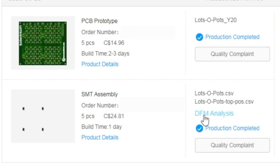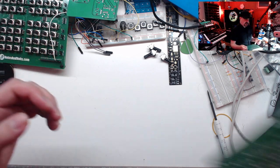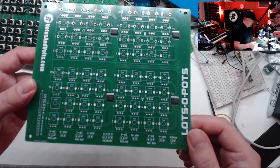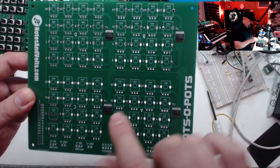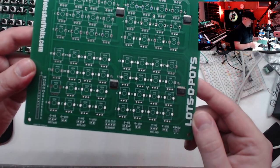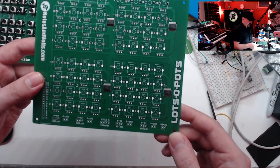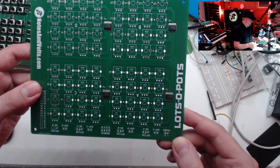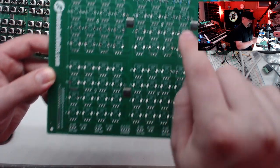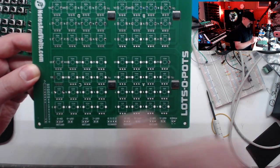Once everything looks good they will begin manufacturing your board. In a few days a package will arrive at your doorstep. Here are the boards — the multiplexers are exactly as they should be, and the tiny little capacitors look great. You can see how tiny these parts are in real life, which is why I'm glad they took the trouble of soldering so I didn't have to. And here are the little tooling holes they added to help position the parts — very small, placed in a nice out-of-the-way location.